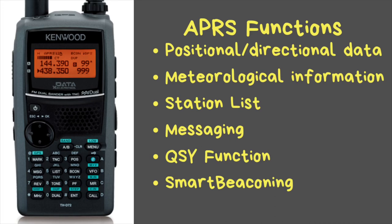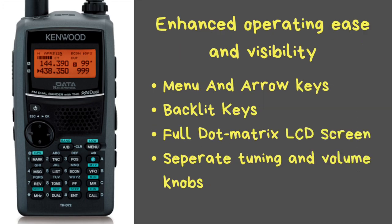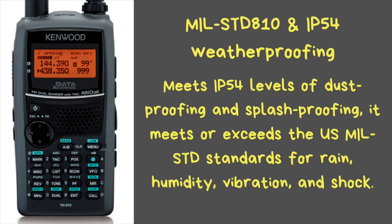The radio has enhanced operating ease and visibility. The menu and arrow keys make it easy to select different functions, all keys are backlit for use in the dark, and a full dot-matrix LCD screen ensures icons and text are clearly visible. A rotary encoder knob at the top allows separate adjustment for volume and frequency. The one downside is there is no dedicated squelch knob — you have to go through the menus to set the squelch.